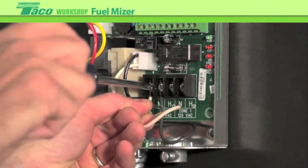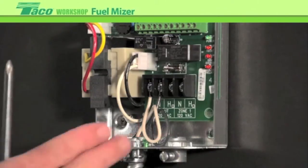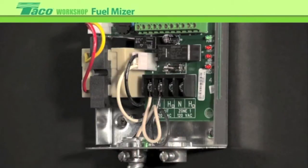The black wire is the hot wire and of course the neutral. We've wired up the line voltage. It also has an output for a circulator. We'll begin wiring up a circulator, connecting line voltage to our pump right there.